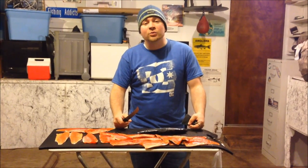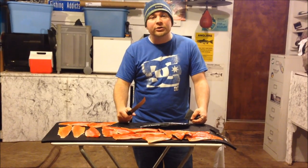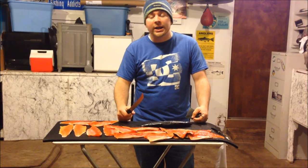What's going on everyone? This is Marlowe with Fishing Addicts Northwest. Went out today, a lot of the rivers are high and muddy, so we decided to go do something different today. We went out and fished for some kokanee.